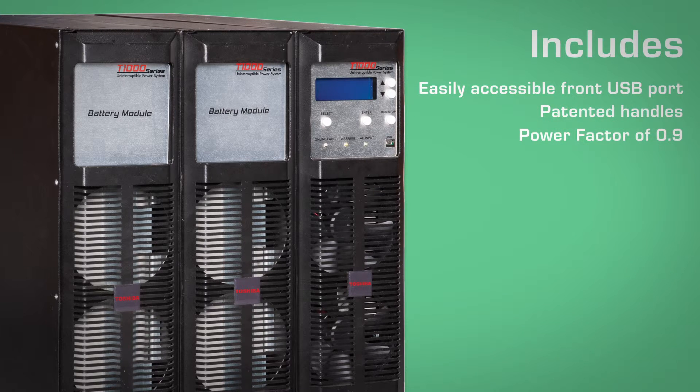The T1000 has a power factor of 0.9, supporting a higher load power factor than the previous generation of UPS, which means more active power delivered to your load for the same kVA.